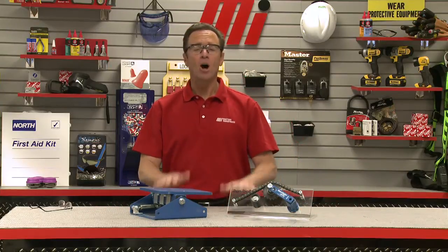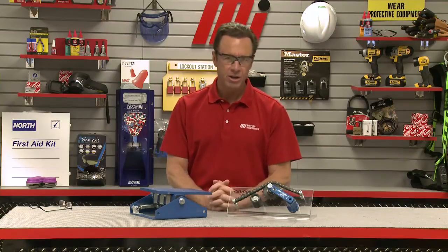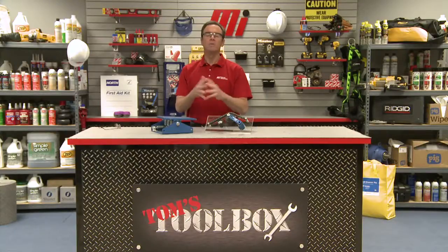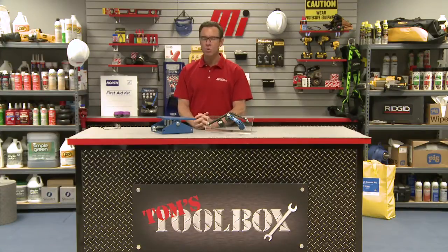That's going to do it for us today here on Tom's Toolbox. Hope you enjoyed it. If you have any questions about the Lovejoy items that you saw here today, make sure you contact your nearest Motion Industries branch location and talk to your representative — they'll help you out. I'd love for you to tune in to more of Tom's Toolbox with me, Tom Clark, as your host. You can catch that on the Motion Industries YouTube channel. Thanks so much for watching.